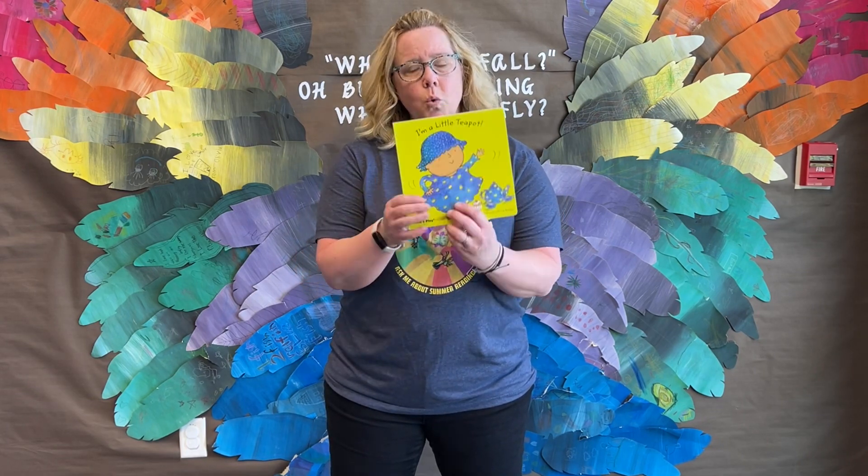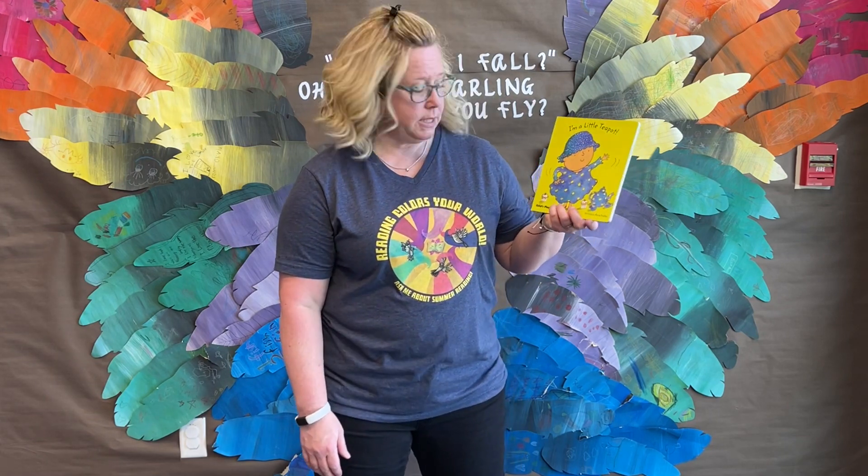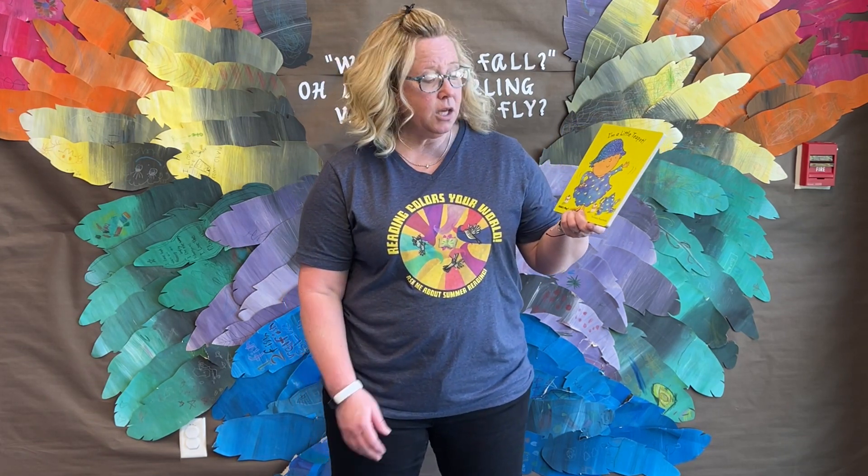Hi, Miss Darcy here. We are focused on movement right now during story time, so just a really quick book that we all know: I'm a Little Teapot by Annie Kubler.